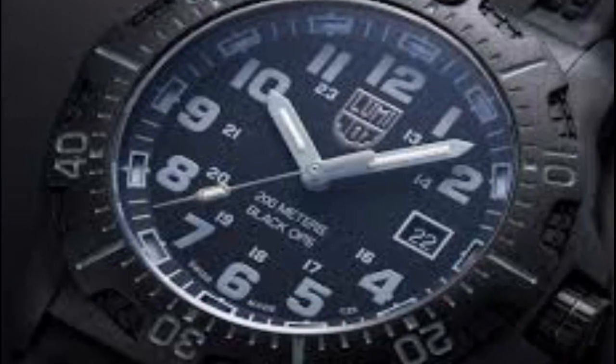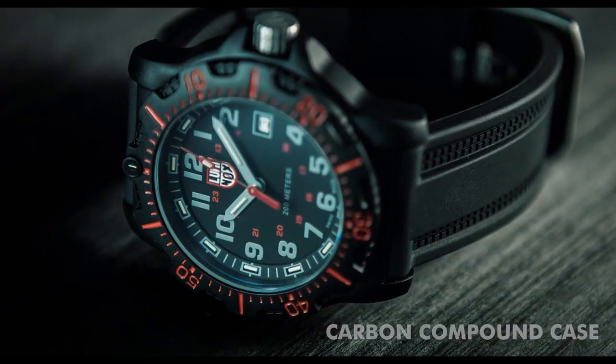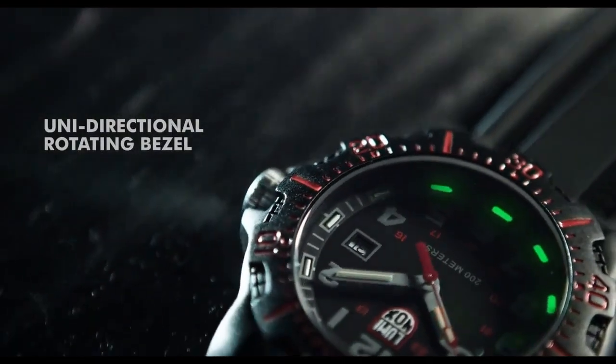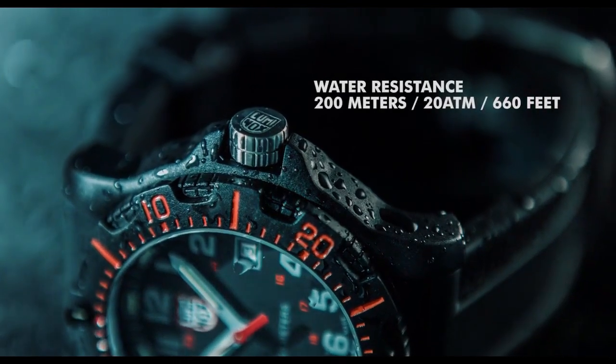Number 7. Featuring Swiss made double LED luminous light technology. Provides constant night visibility for up to 25 years. I really like this watch. Without pushing a button or recharging — Swiss technology.